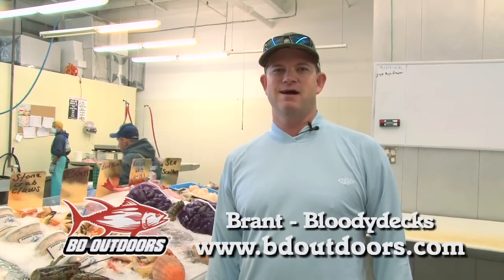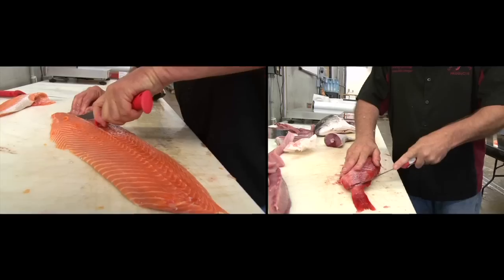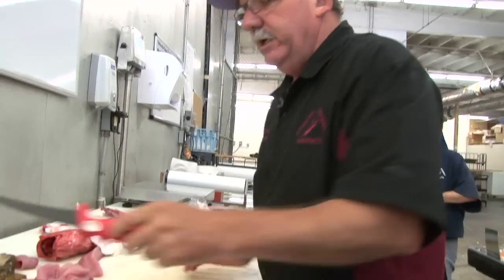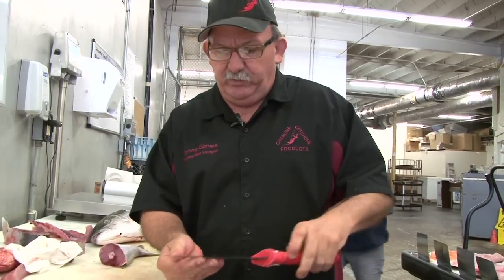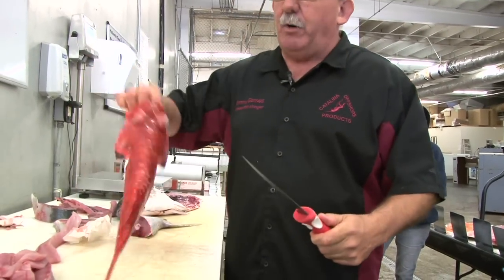Hey, this is Bran at Bloody Decks. We're back down here at Cattley and Offshore. We're gonna have Tommy Gomes, the fishmonger himself, show us how to cut a few more species of fish with the new seven inch bubble blade. Here's the seven inch — it's got a little sharper point to it, it's got a little bit of flex to it, so this is going to be great for those smaller fish.